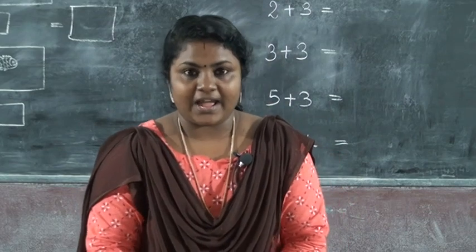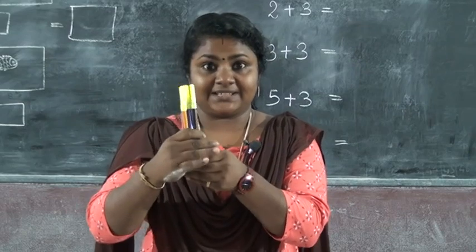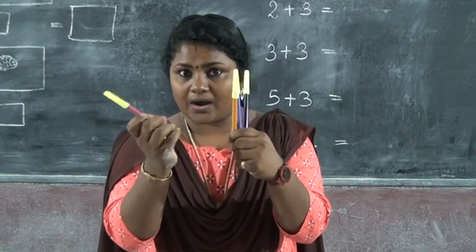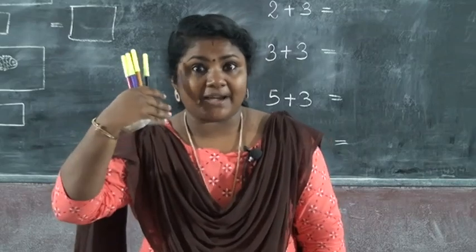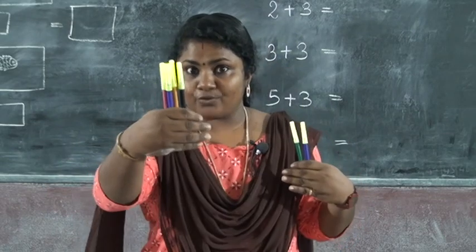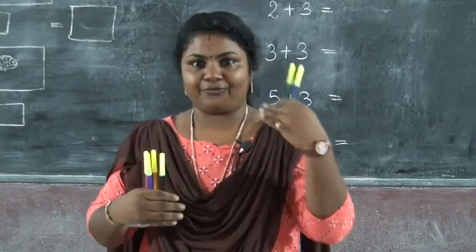Here, in my left hand and right hand, I have some sketch pens. Can you count how many sketch pens are here in my right hand? One, two, three, four. So I have four sketch pens in my right hand and two sketch pens in my left hand.